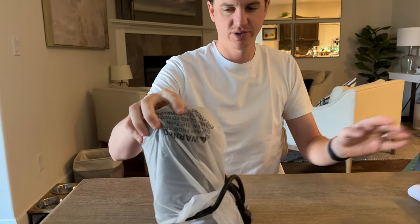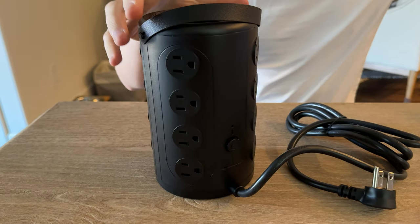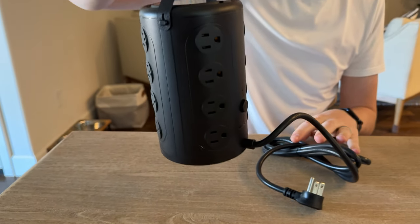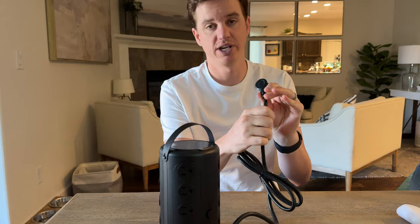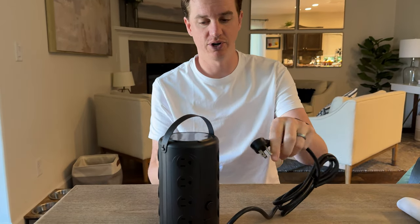Inside the box we have this plug. This is quite interesting actually. It has a nice carry handle and a flat wall piece, which I really like because then you don't have to worry about corking damage — you can plug it in flat behind a cabinet or cupboard.